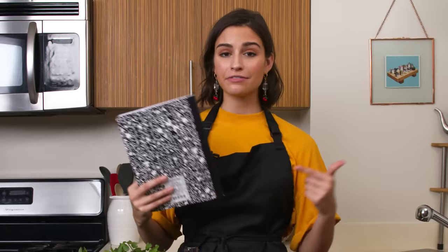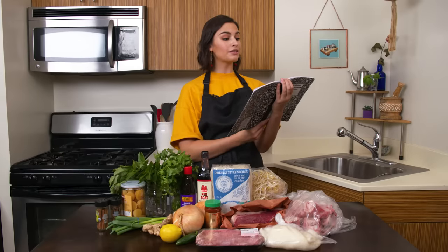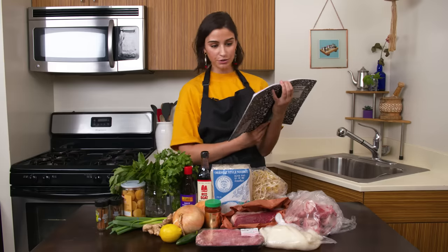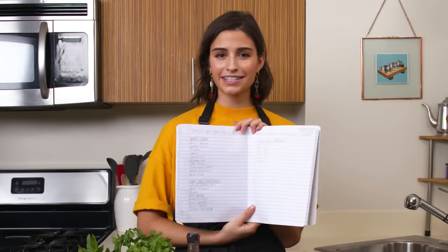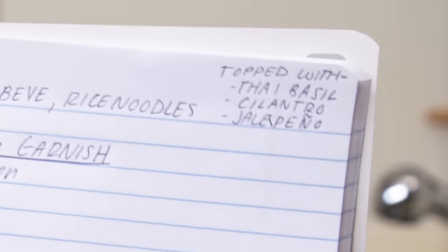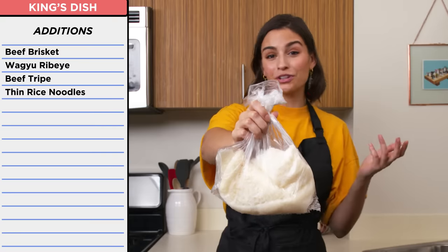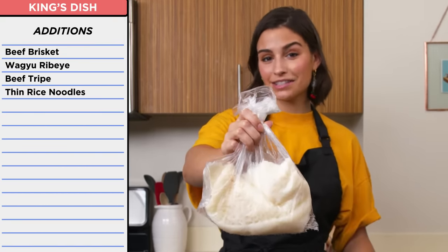So Chef King's recipe book here. This is the spiced beef stock pho with brisket, tripe, wagyu ribeye, and rice noodles topped with Thai basil, cilantro, and jalapeno — the longest title potentially ever in pro versus novice history. So I was planning on making a spiced beef pho with brisket, wagyu ribeye, tripe — which, for those of you who aren't aware, is cow's stomach.